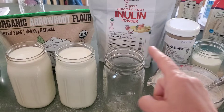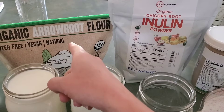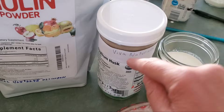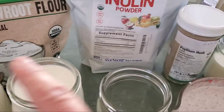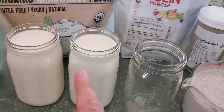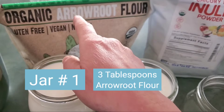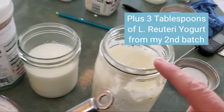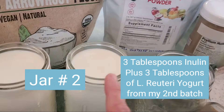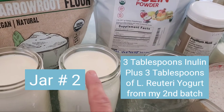Welcome to the prebiotic fiber experiment! We've got arrowroot powder, organic chicory root inulin, and some psyllium husk — this is the Viva Naturals brand. These are all prebiotic fibers, which are a food source for the Lactobacillus reuteri. In this particular jar, I put in three tablespoons of arrowroot flour plus three tablespoons of yogurt from a second batch I had made. And in this jar, three tablespoons of the inulin and three tablespoons of the yogurt.